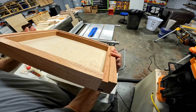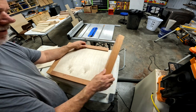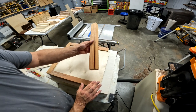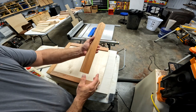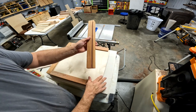Everything's together — it's just pressure fit, nothing's glued yet. I'm going to take one end off and leave this end on even though it's not glued. I only want to glue this one end. The back is going to hold it on, so we're going to glue it on the bottom and the back also. As far as the end goes, we just want to put glue here and here. Do not get glue in your groove because we don't want to glue it to the plywood.